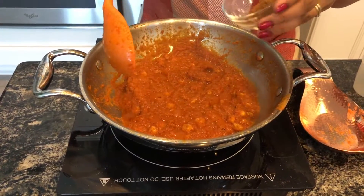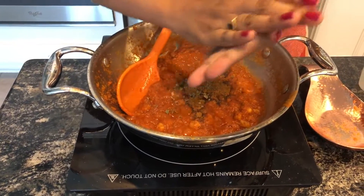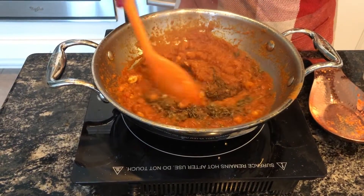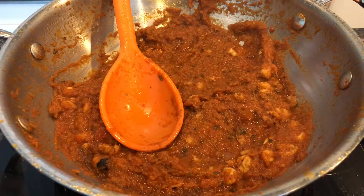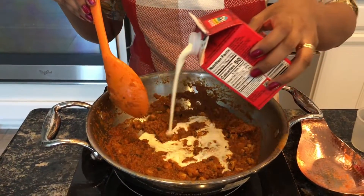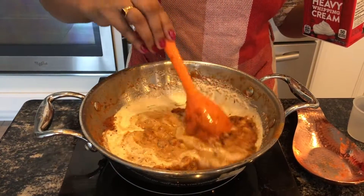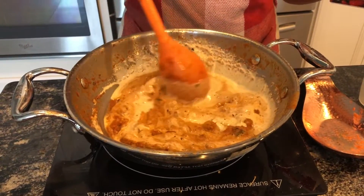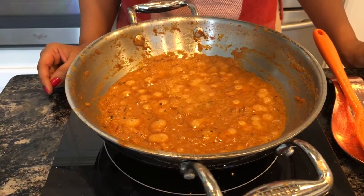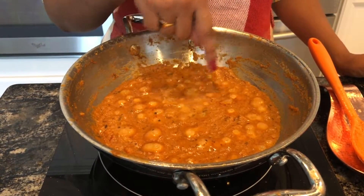Now add garam masala powder and add kasturi methi leaves. Now add the whipping cream and let it simmer on a low flame for 2 minutes. Keep stirring occasionally to avoid burning. I have let it simmer for 4 to 5 minutes on a low flame, and you can see that the butter has started to come on the surface.